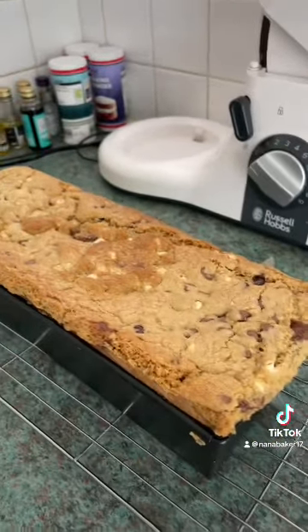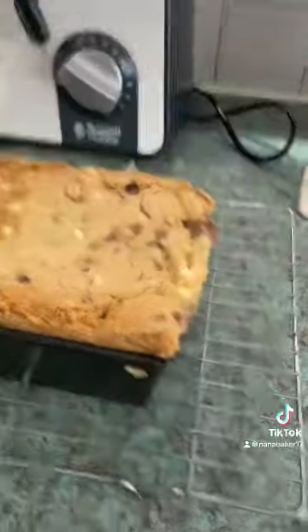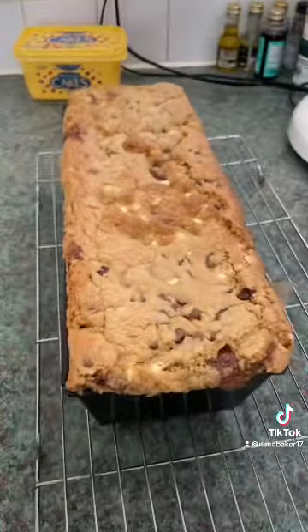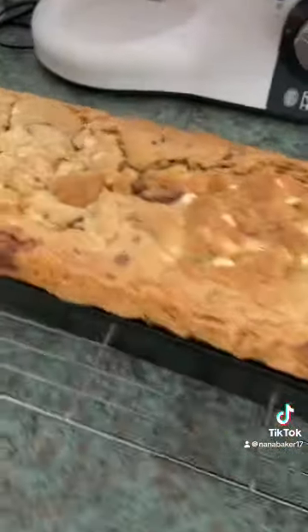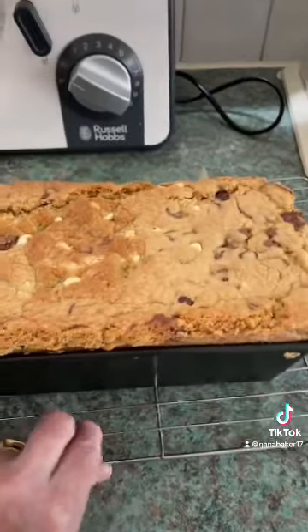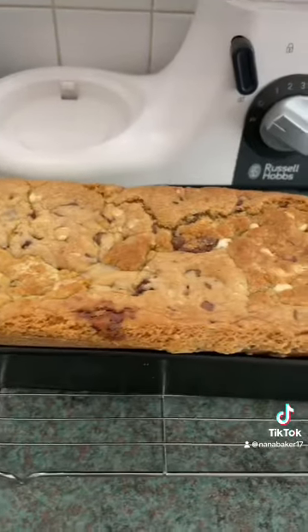I've just realized on the videos this morning my hair is stuck up — it's always stuck up but it's stuck up like a bloody hen's backside today. I do brush it honestly. There it is — cookie loaf done. That's gonna stay out now till it cools down in the tin and then it's going in the fridge probably overnight.